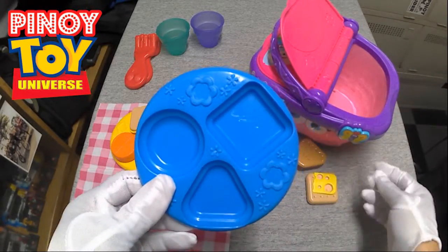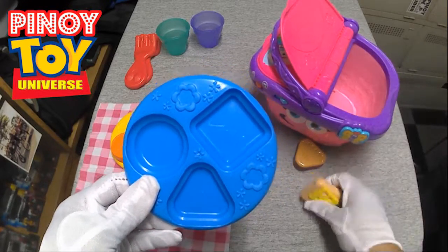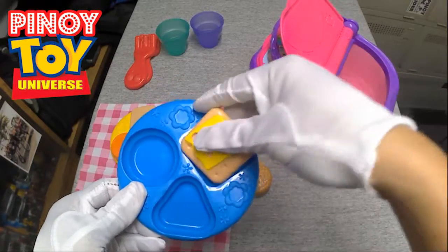Square — four sides. One, two, three, four. Can you find a square?